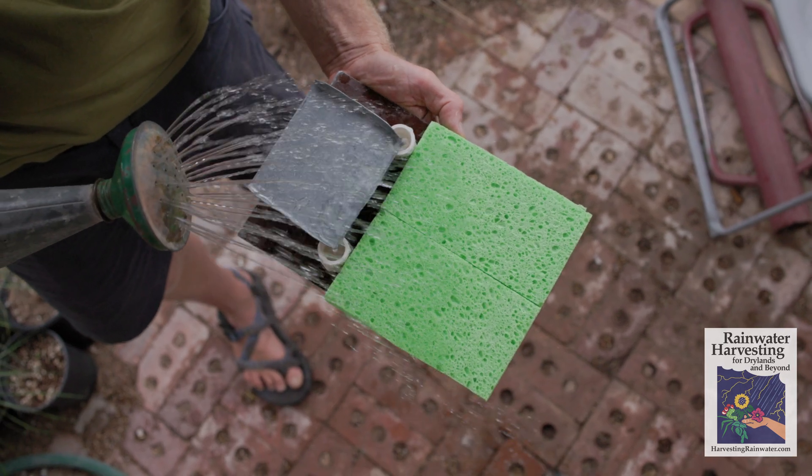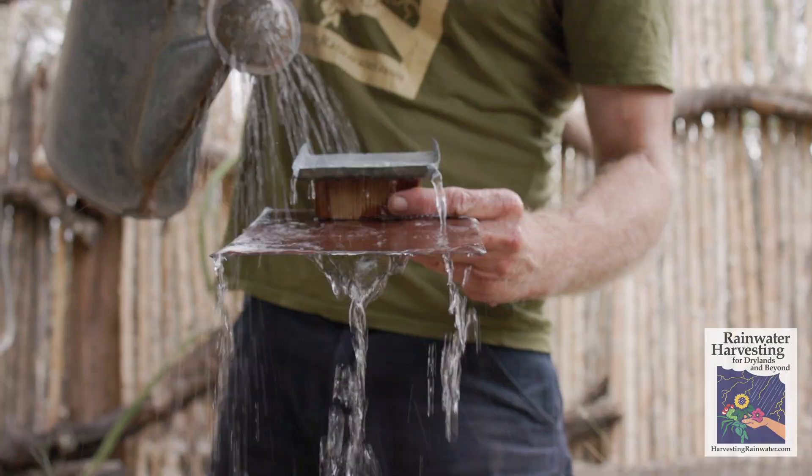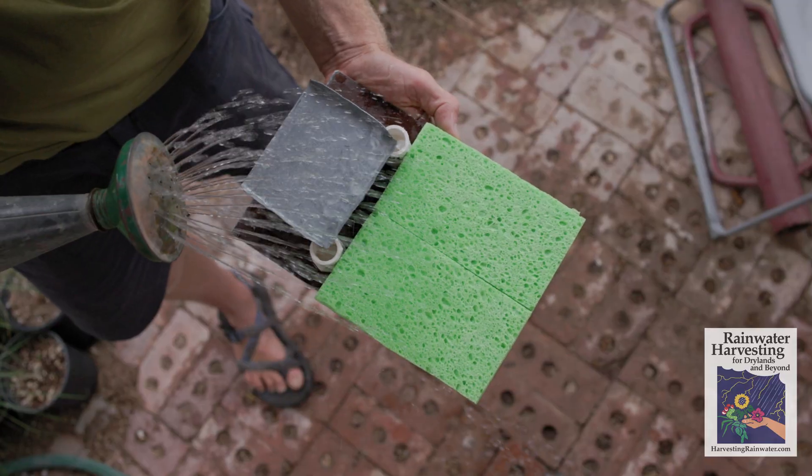I want to show you a simple model today that shows you how you can turn a draining, dehydrating, fertility-losing landscape into a water-harvesting, rehydrating, fertility-gaining landscape that's going to save you money, water, and bring you a lot of joy.